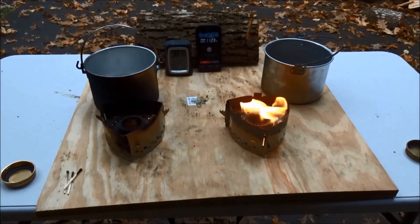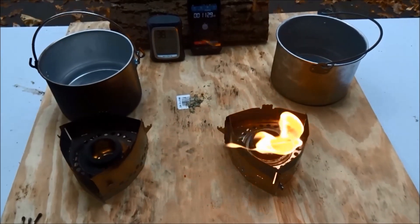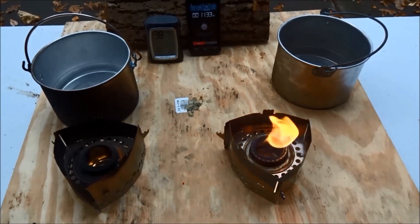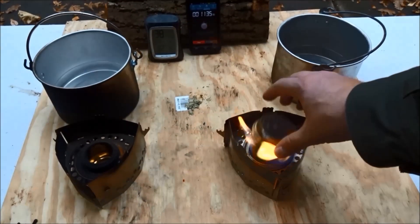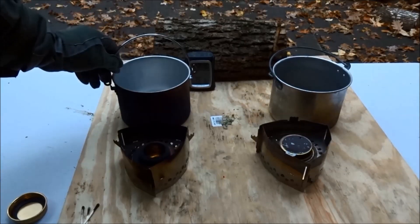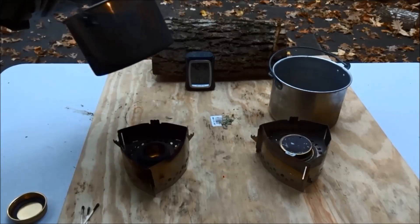Once again, the Coleman fuel did not cause the Trangia burner to explode. I have read somewhere that people were concerned this could happen, but it seems safe enough to me. However, in the end, I've got to think that while you could use Coleman fuel in a Trangia-type burner and do so safely, it probably isn't worth it in the long run to have to deal with this kind of cleanup after you're done cooking.